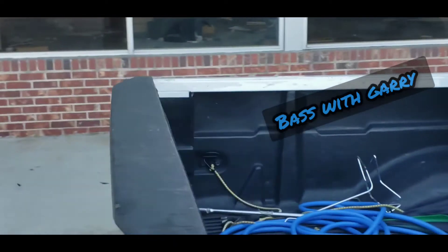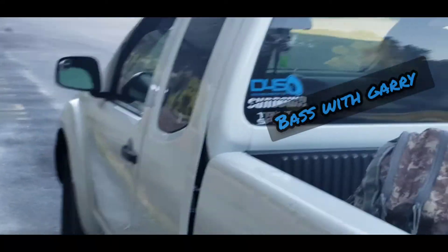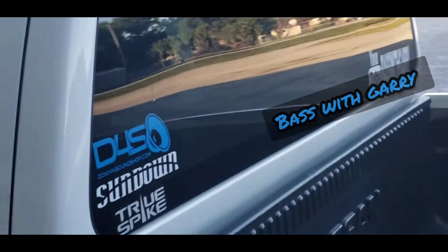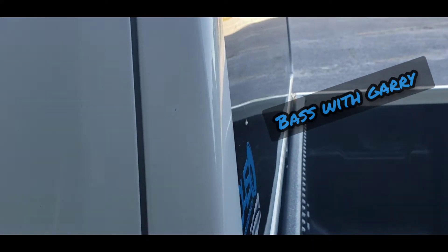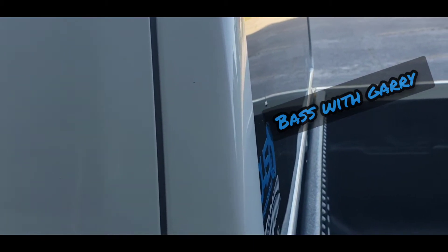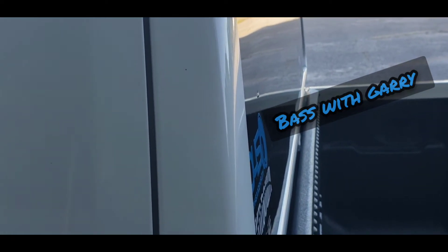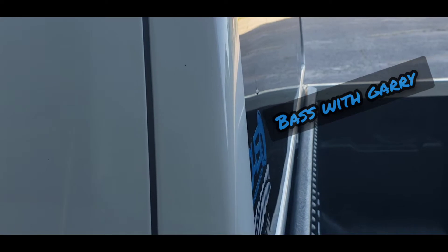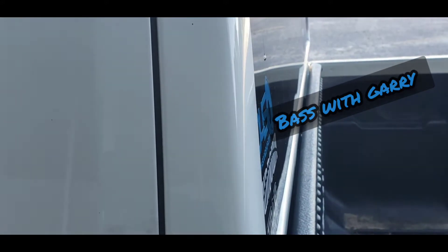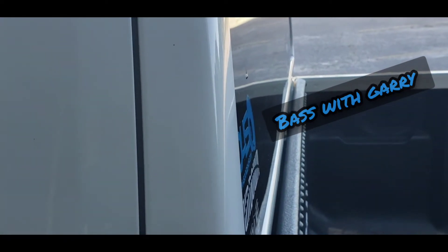We don't got all that rattle in the back window anymore either. But it's still got that flex to it — look at this. Let's see if we can get it on cam. The door still got flex.